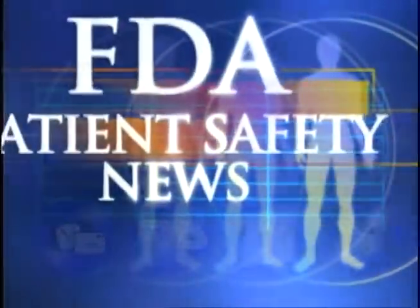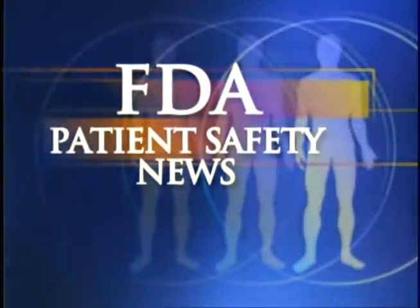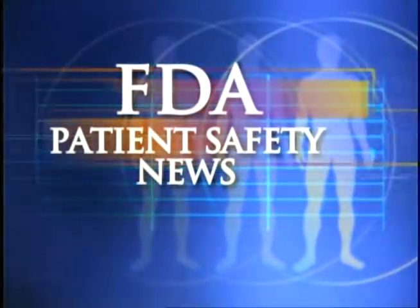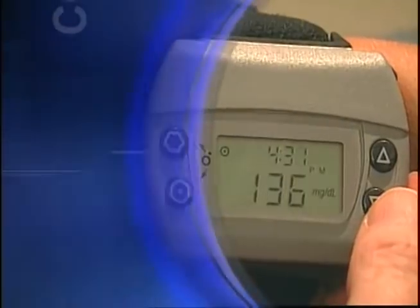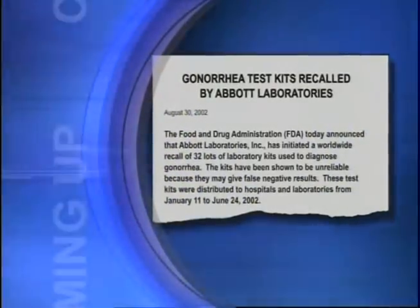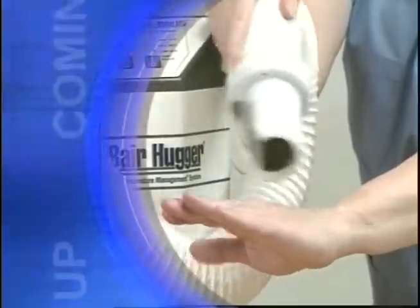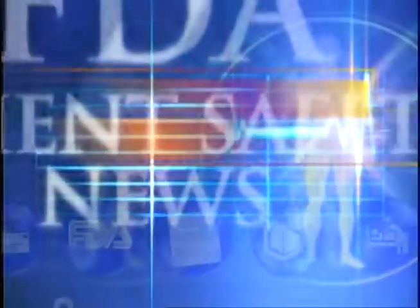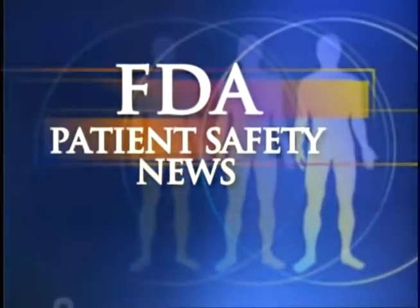This is FDA Patient Safety News. In this edition we'll take a look at a glucose monitoring device that doesn't use a needle stick, which is now approved for children; the recall of a gonorrhea test kit that may lead some patients to being retested; how to prevent burns when using forced air patient warming systems; and a new FDA website on liposuction. Welcome to the program. For the U.S. Food and Drug Administration, I'm Mark Barnett. And I'm Anita Rayner.